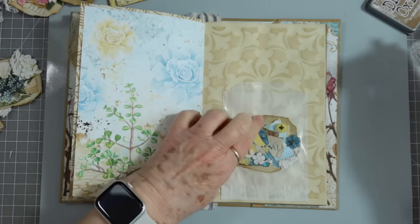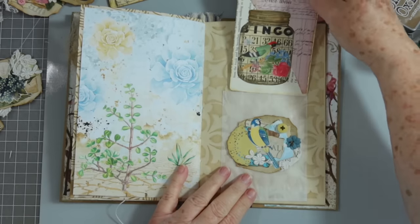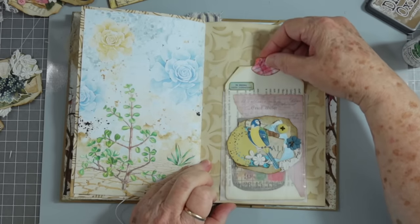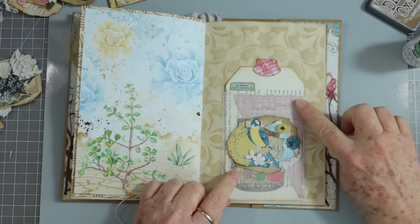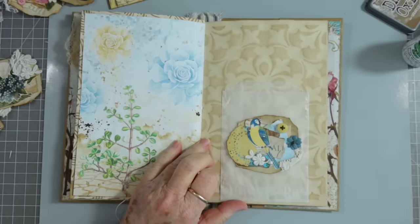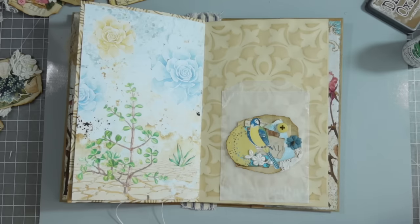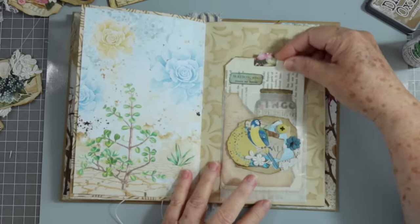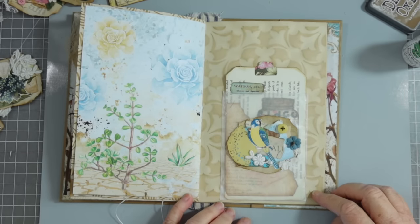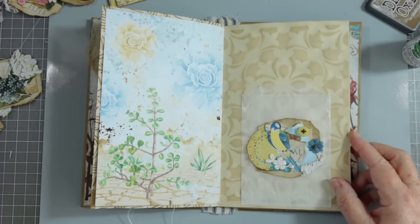My little bird's little beak is sticking up. When you put a tag in behind that you can still see the tag through the glassine bag, but you've got a beautiful pocket. That one wouldn't necessarily work because it has a lot of pink in it — you can still see the images through the bag, but then you've got that cluster on there. So that's three ways you can use them.